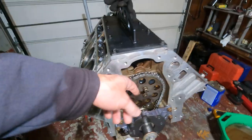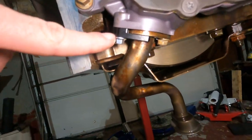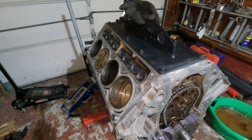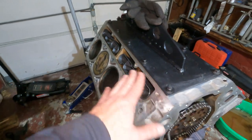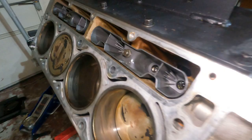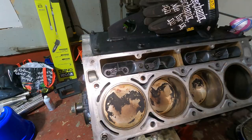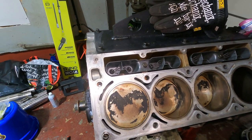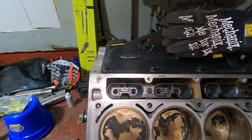Got all the lifter trays and lifters in — they are in there, straight, and properly compressed. Good amount done: cam sprocket, timing chain, oil pump, pickup tube, the new bracket, and now the lifters. In the next video we'll be putting on the heads with gaskets, push rods, and rocker arms — try to bang out the whole top end in one video.